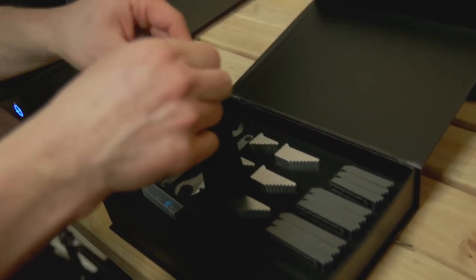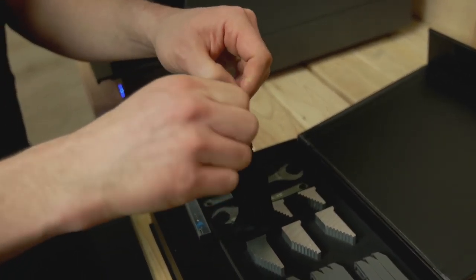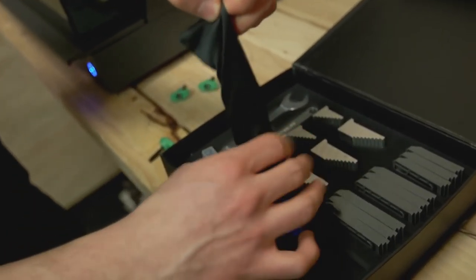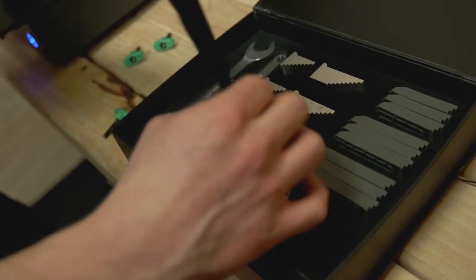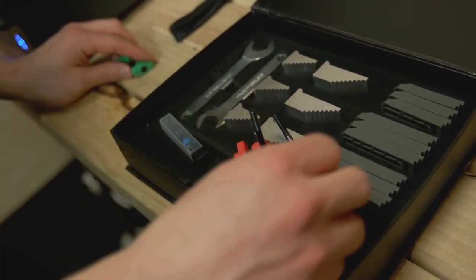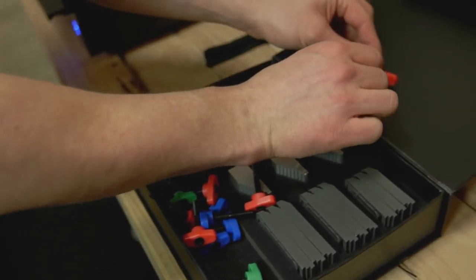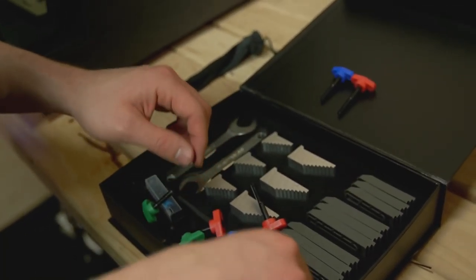In this little pouch are all of the thumb screws. You have five of each, and they're different sizes for different thickness materials.